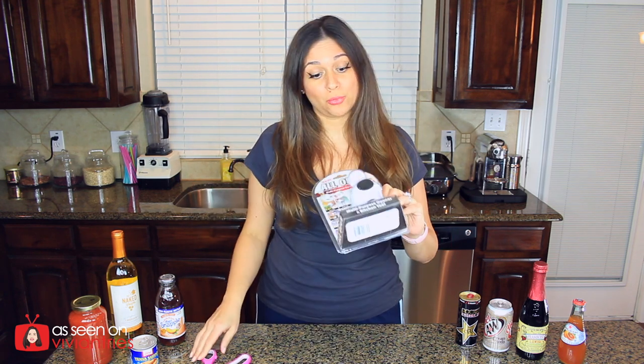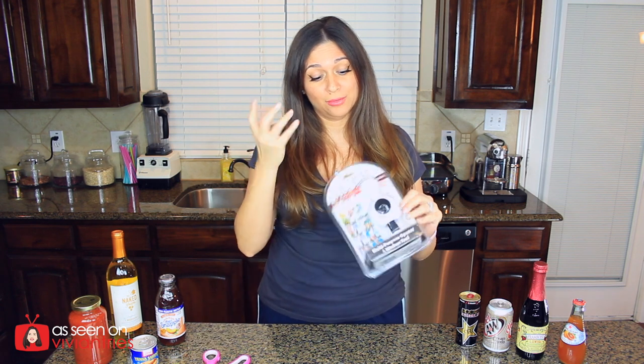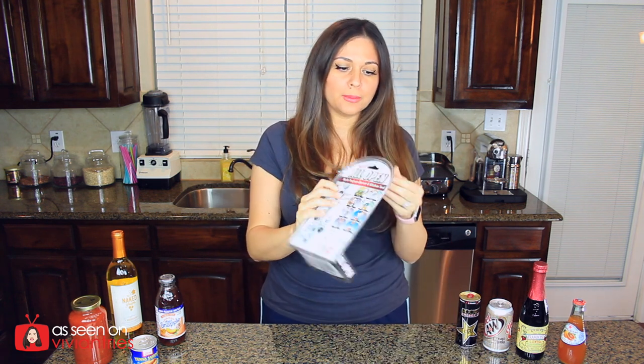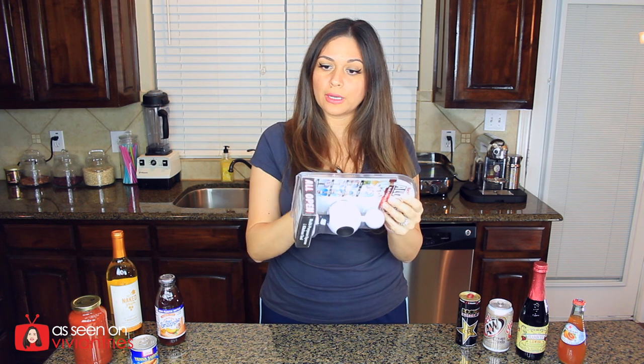It kind of reminds me of those 360 cameras — that's the first thing I thought of when I saw it. So we're just going to murder this packaging. Who do I complain to about the packaging? It's so freaking annoying.